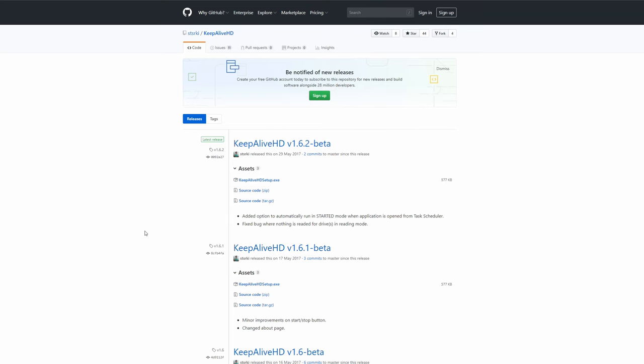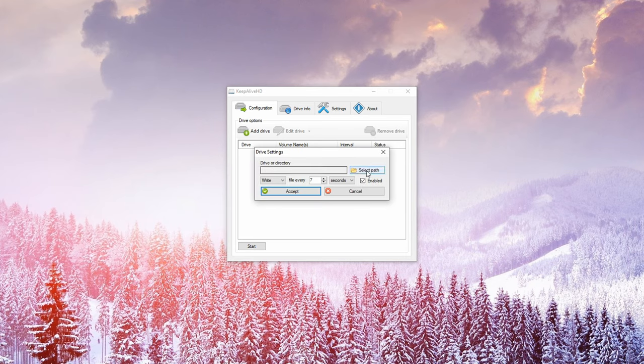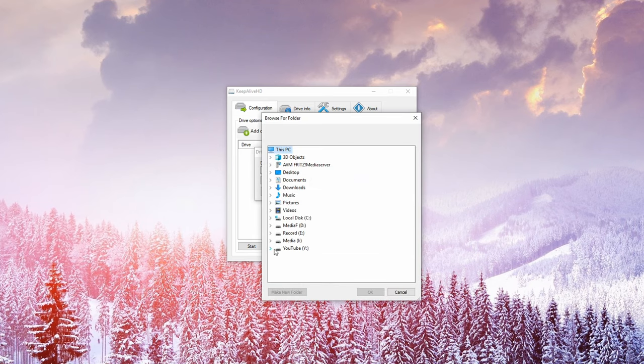The software I'm going to use is a small tool called Keep Alive HD. It's available on a GitHub page where you can download the .exe file, install it, and run the program. Once installed, go to the Configuration tab and click on Add Drive, then select the drive that is making the clicking noise.